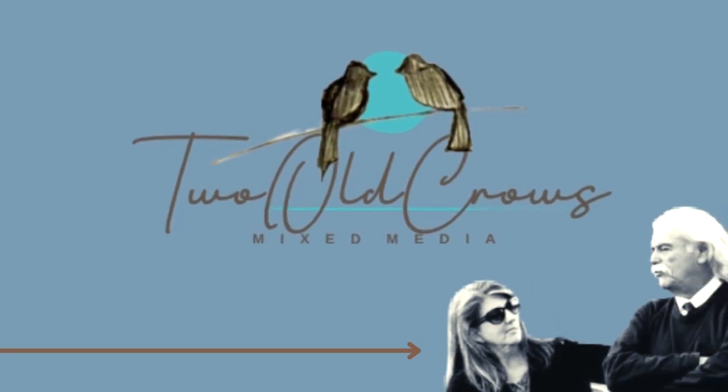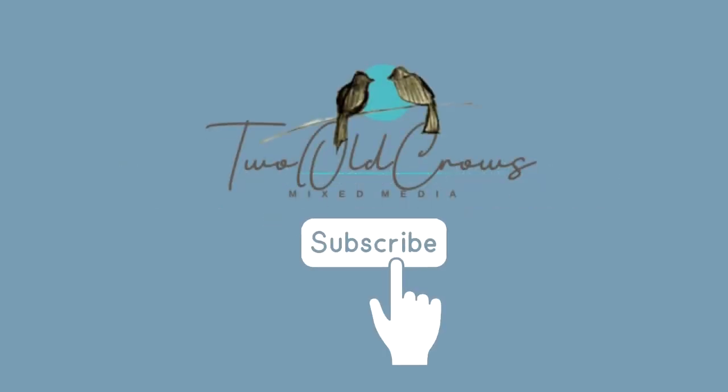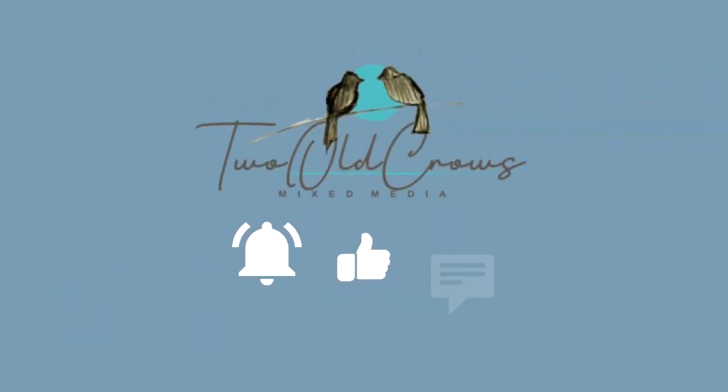My name is Peg, my channel is 2Okrosmixmedia. I like to put out videos that are usually 15 minutes or less — this one's a little bit longer. I hope you'll take a moment, subscribe to my channel, hit that like button. It helps promote my channel, which benefits me greatly, and I do sincerely appreciate it.